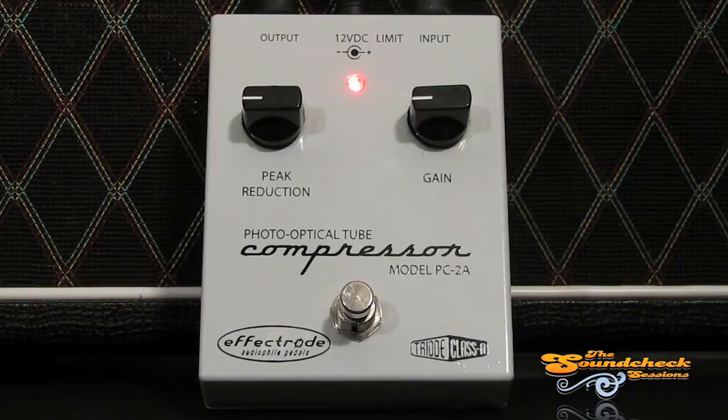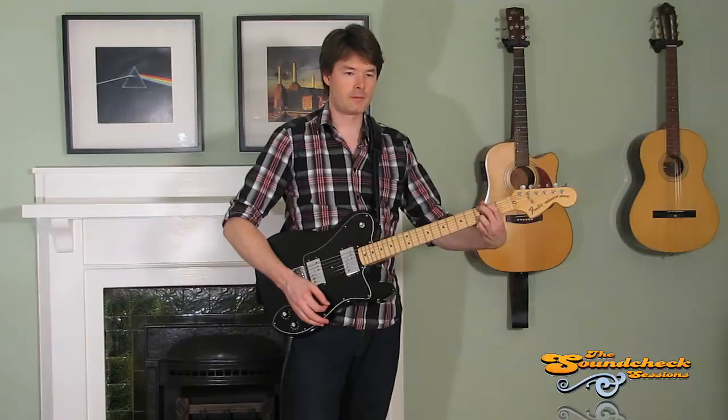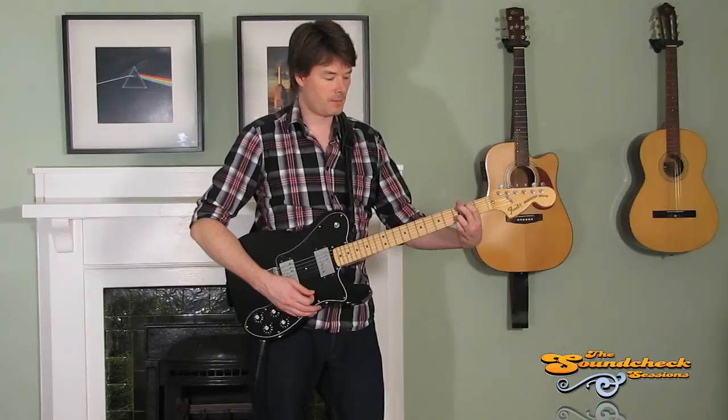So this is what it sounds like with the compressor off and the guitar just going through the amp. And now compressor on.